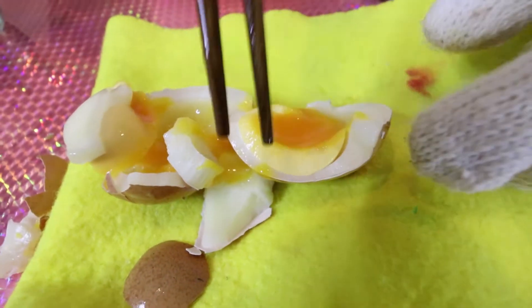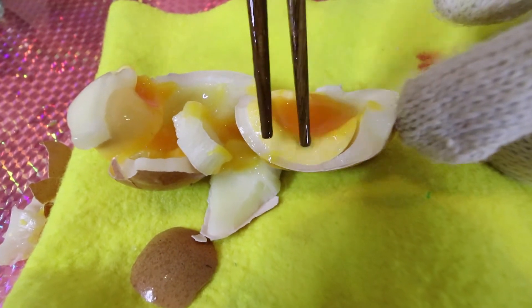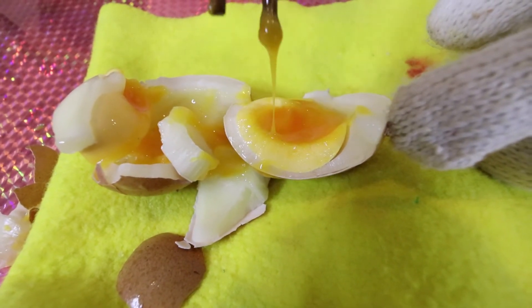So cool! Guys, you can see this egg yolk is being frozen, but in the middle of the egg yolk it's still liquid.